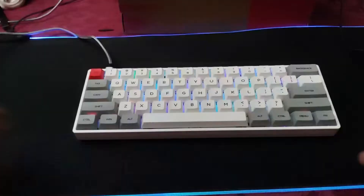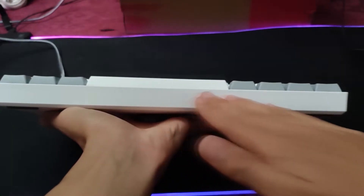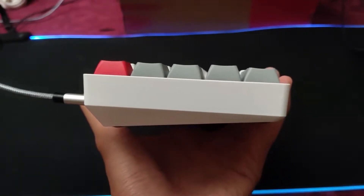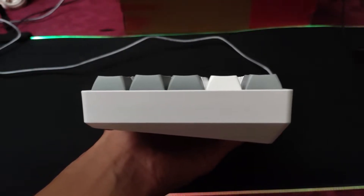Let's talk about the case. The case uses plastic. It may not be the best type of material for a case, but it doesn't feel cheap. When you think plastic, you may think that it's going to be cheap and low quality, but the case here is really very good quality and I feel like it would last for a long time.